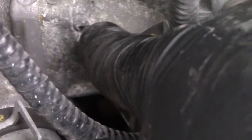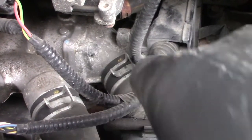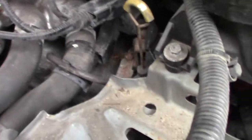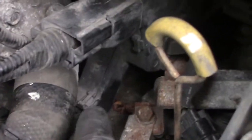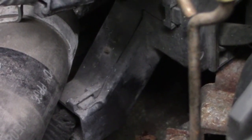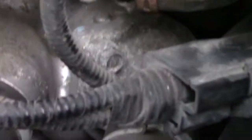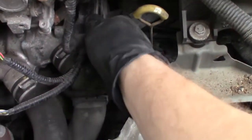This is the thermostat housing. There are two 10 millimeter bolts holding it in place — one on this side and one on the very opposite side. If your Odyssey has this plastic housing here for wires with this little extension down here, you can't just put a socket on it. That blocks your access to the other bolt. So the top bolt is easy, but this back one's different.